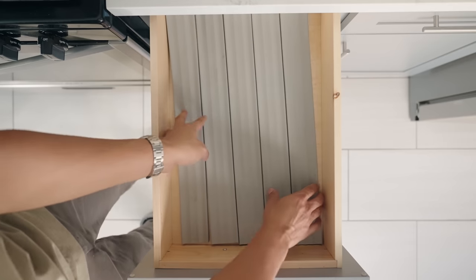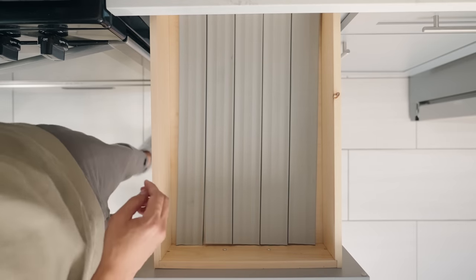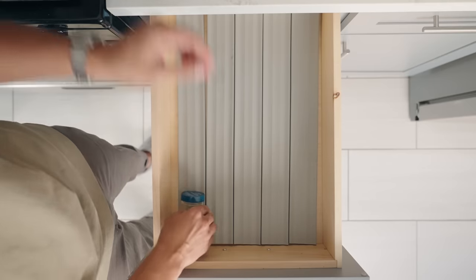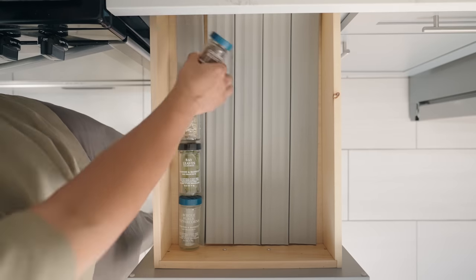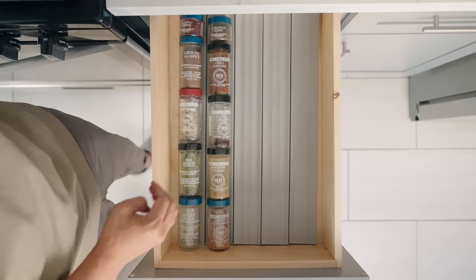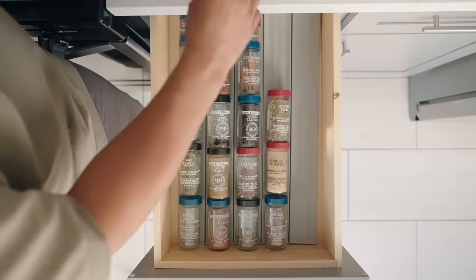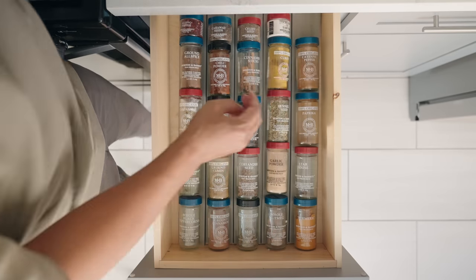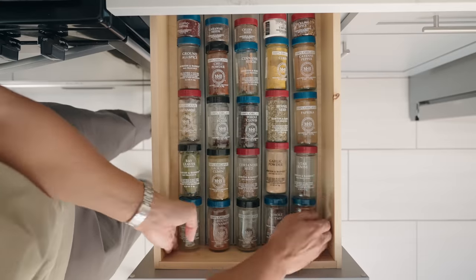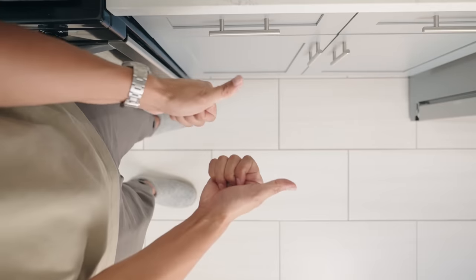For spices, my wife found this simple solution — spice drawer liners. The liners are cut to size and have a small divot that cradles the spice jars. We've gone through quite a few spice organization solutions, and this is by far my favorite. Since we cook a lot, being able to get a quick bird's-eye view of our spices makes it easy to find exactly what we need, and we can take inventory to see which jars need to be refilled.